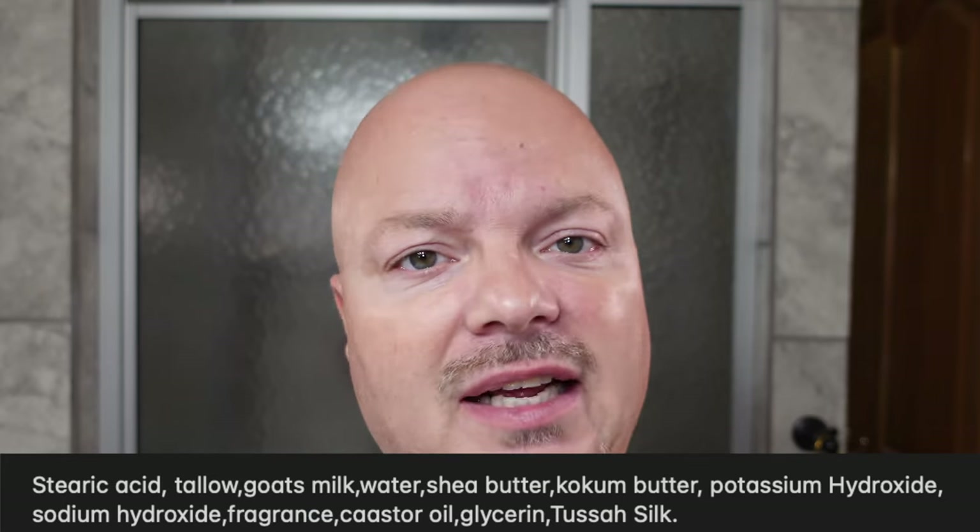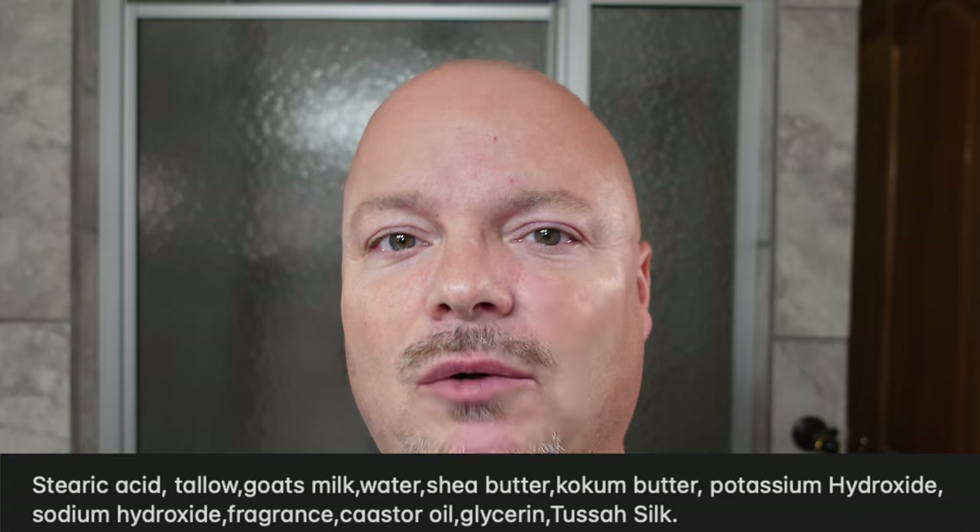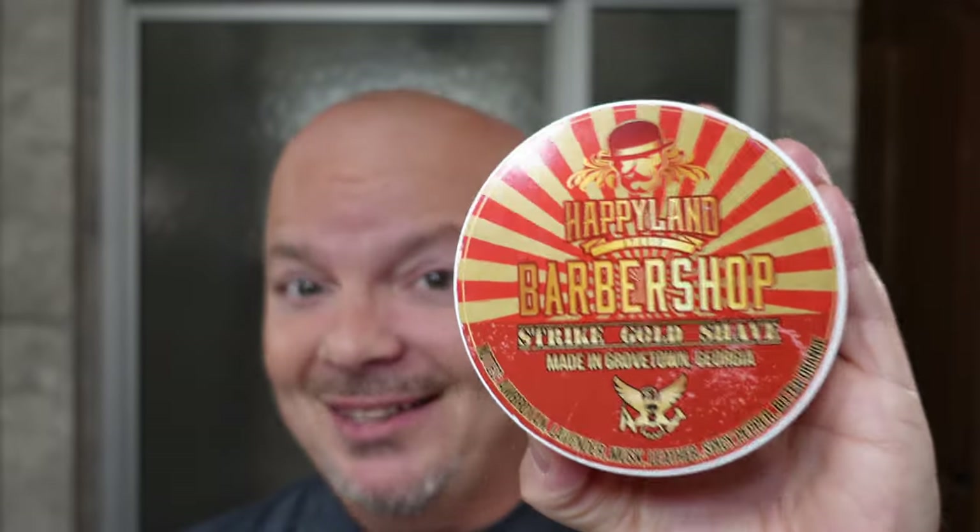I'll put the scent notes for you on the screen. This is not your typical sweet barbershop type scent — it's lavender, musk, leather, pepper, bitter orange — a really nice scent. This is in the Strike Gold Shave Patriot Base. I'll show you the ingredients on screen. It is good quality. I think the Strike Gold Shave base is very good quality — it runs up there with the best as far as I'm concerned. It's very easy to lather and easy to use. Super creamy, super nice, not finicky whatsoever.